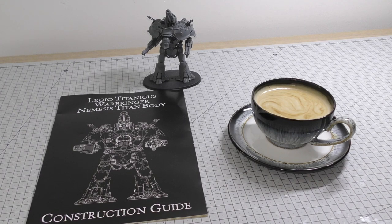I'm bringing my experience from all the kits I've built over many years. If you've already built a Warbringer Nemesis Titan, there's not much point watching this video. This is mainly for people who are going to buy one and have a crack at it themselves — this video and these series of videos will be extremely useful.